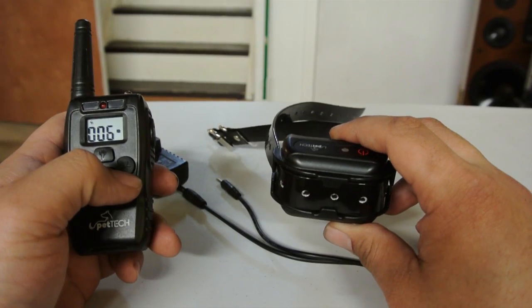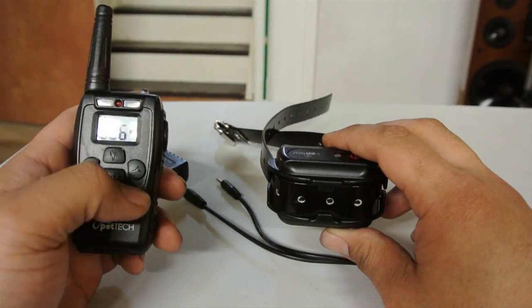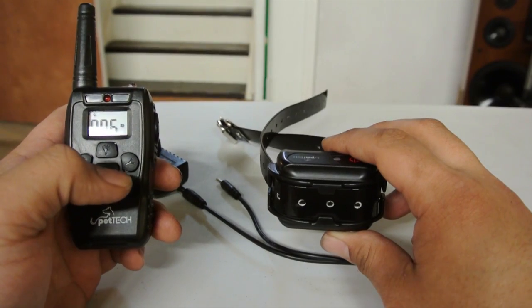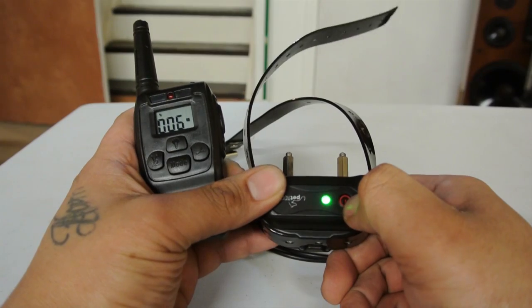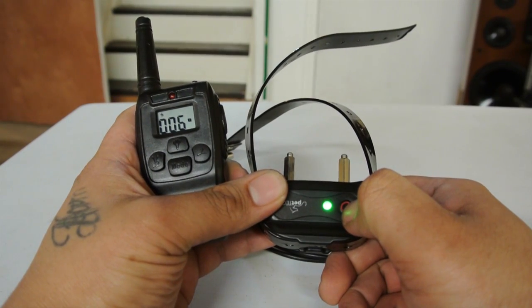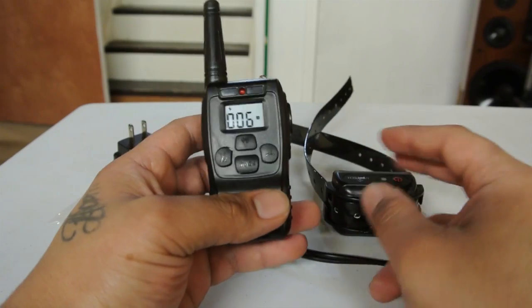Sometimes you don't want to take the collar off, so you just leave it on. The automatic power-down mode means as soon as you hit the remote and it pairs within range, the collar activates again. You don't have to manually power it on or off — it's a great feature.